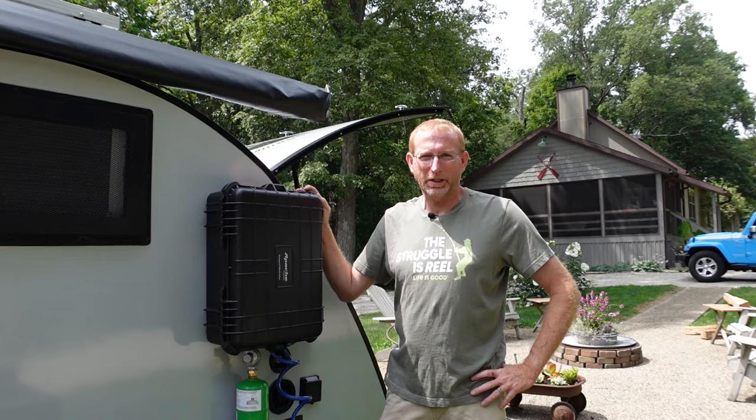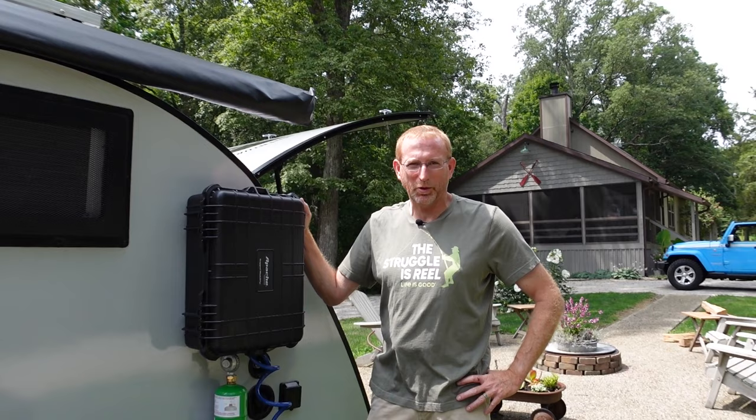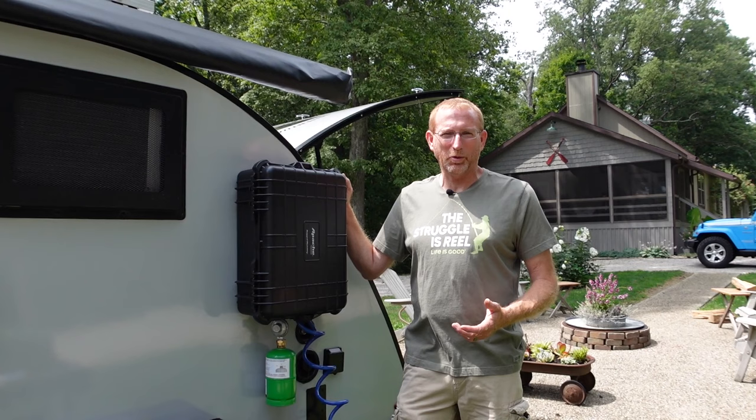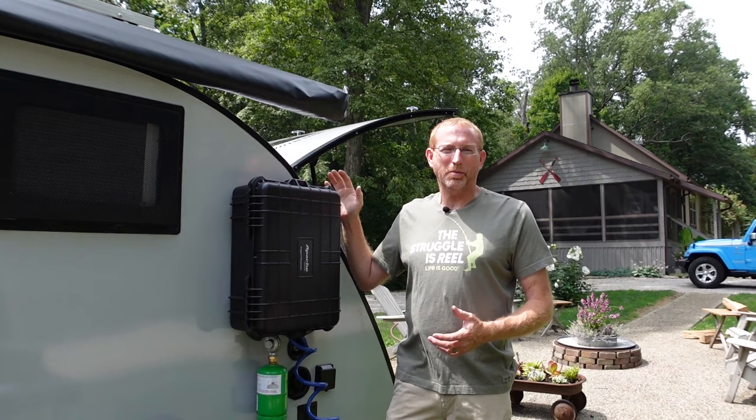If you follow our channel, you know we totally gutted our galley last year and redid it. I made provisions and had planned to install a hot water heater in the camper at that point, but one thing led to another and I didn't get time to do it. When we were going on this trip I thought it'd be really nice to actually have hot water since we've got 24 gallons of fresh water on board. I already had a hot water heater from a previous project — when I built Cindy's camper — that I didn't wind up using.